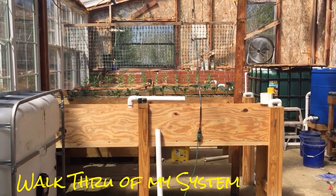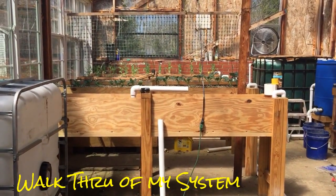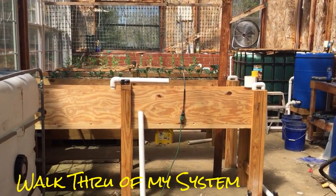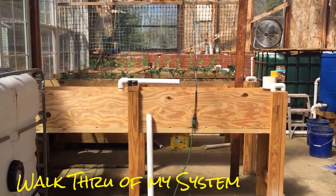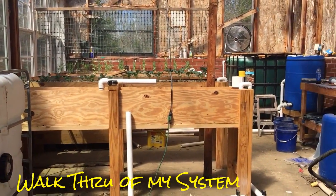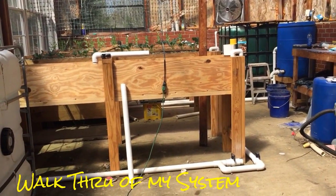Hit that like button and leave your comments down below on a certain subject or video you'd like me to cover individually about aquaponics and my learning experience. Welcome to the new subscribers — we're approaching 1,400. And as always, STAY FIRED UP!